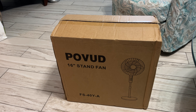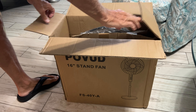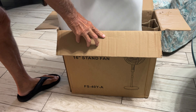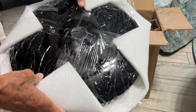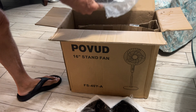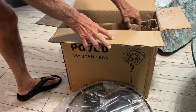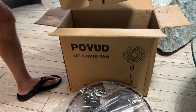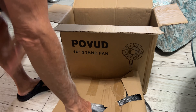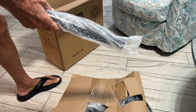All right, so I just received this in the mail. Let's go ahead and unbox it and see what we've got. Looks pretty interesting. Wow, it's heavy — that's the base, we'll set that down. Looks like the fan blade and the outside housing. There's a bunch of stuff here. Set that there and then we have this piece here.